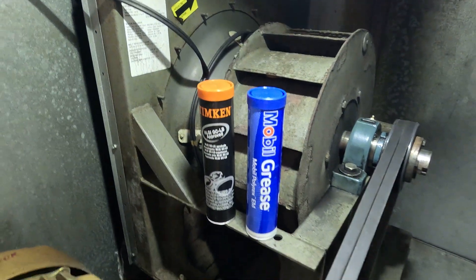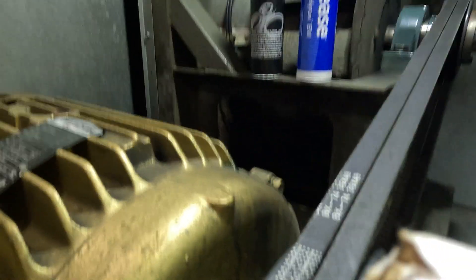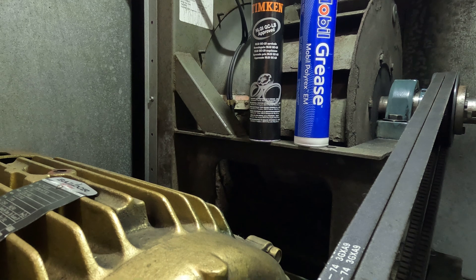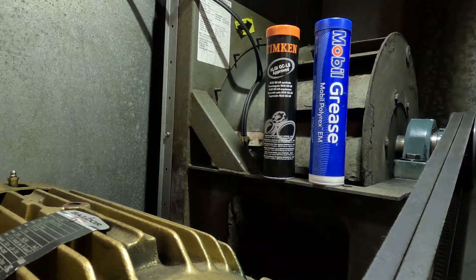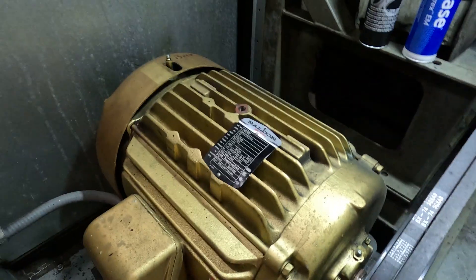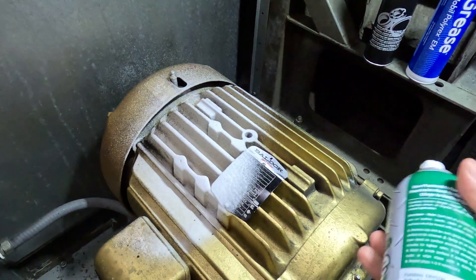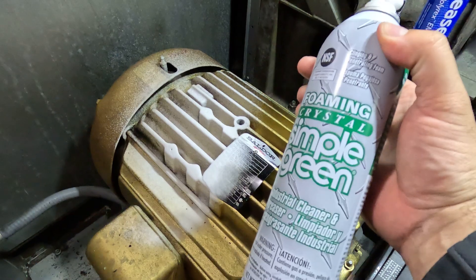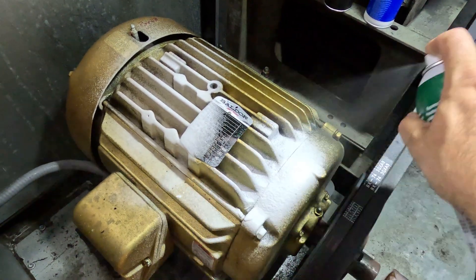We're gonna start this maintenance now. We're gonna spray this motor down a little bit to clean it up - we're using Simple Green industrial cleaner to clean it up a little bit.